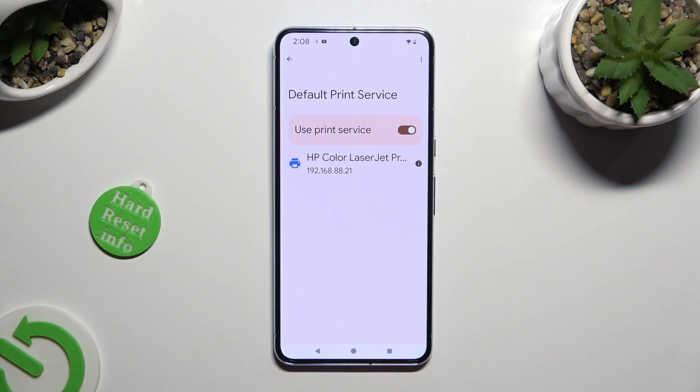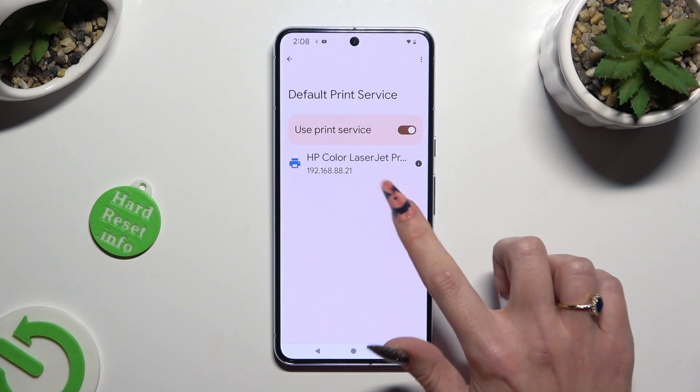Now wait! Your device is now looking for a printer. When it finds one, it will connect to it right away.